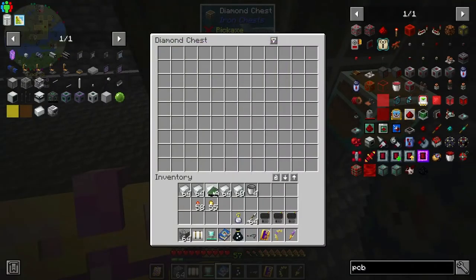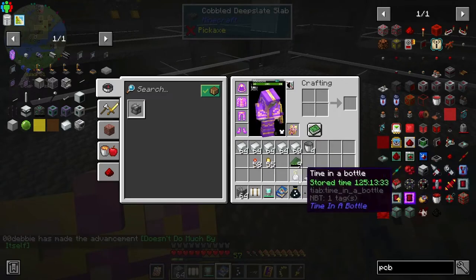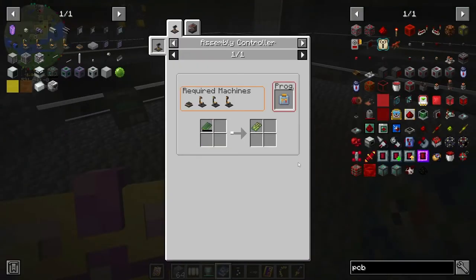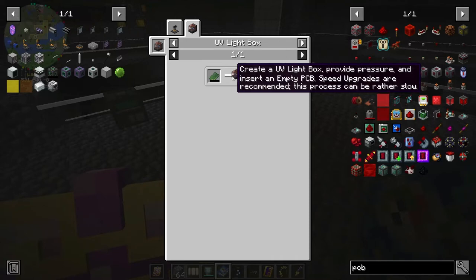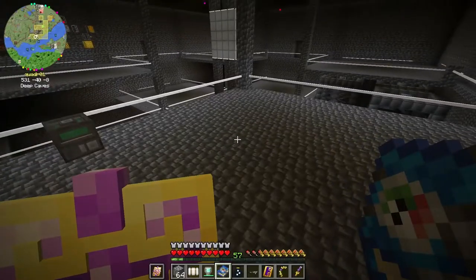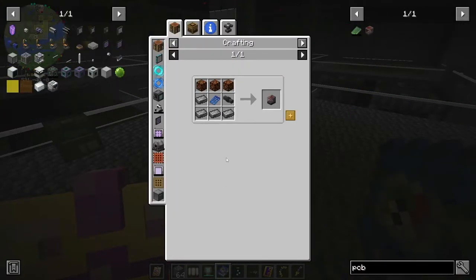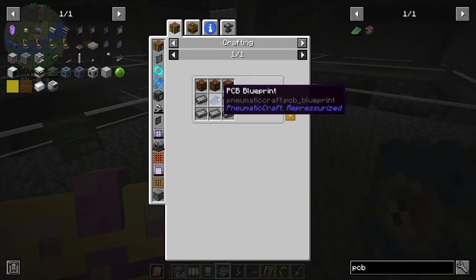Now we have an empty PCB and we have to put it in a UV light box. The UV light box will take some time and pressure and you get a fully exposed empty PCB, then you put that in the etching tank which we have available. So we need the UV light box - what does it take? Redstone lamps, pressure tubes, compressed iron - easy - but we need this PCB blueprint.